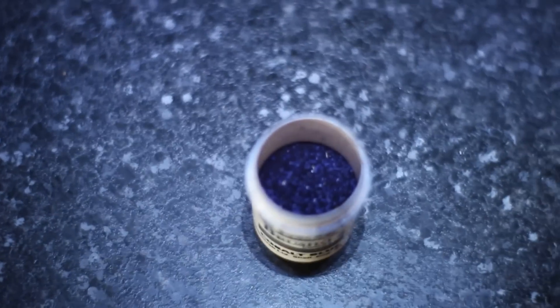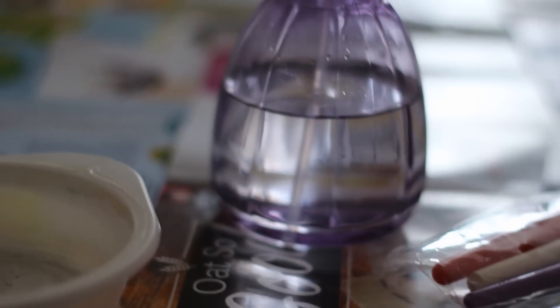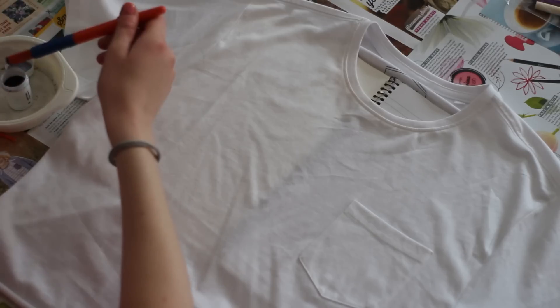First, prepare your workspace — this is going to get messy, it's a dye so it's going to get everywhere, as you can tell from my hands. I just put down a load of old magazines, ripped them up and put them on a table, and that was fine. Then you want to gather your equipment. What you're going to need is firstly the dye — the dye I'm using is called Brusho, which is basically just a powder dye. You'll also need a little pot to put the Brusho in, because it's so powdery it will get everywhere. Then you'll need some brushes — any brushes, it really doesn't matter — and a spray bottle with water.